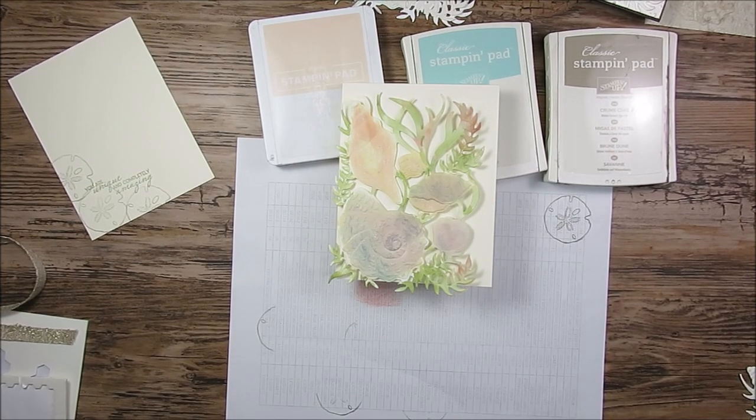Hello Stamper! Welcome to Frenchie's video. I'm France Martin, Independent Demonstrator with Stampin' Up at FrenchieStamps.com in the US.